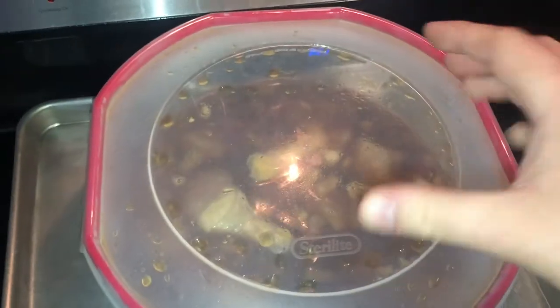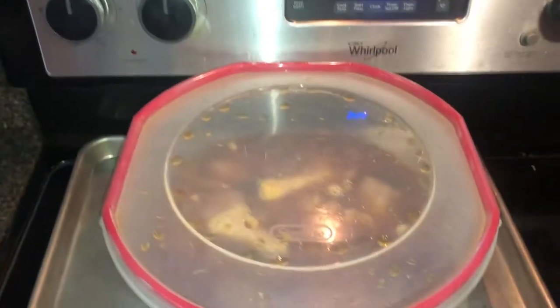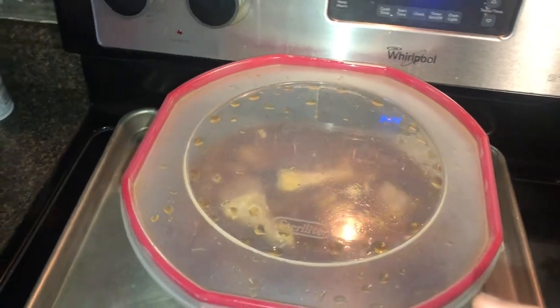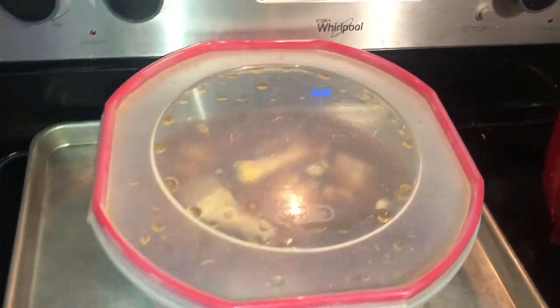Every time we get a chance we just come over here and swirl it back and forth, shake it so the bottom chunk comes up and swirls all the sauce and marinade around. It's been in there for about six hours now. We're about to put it on the grill in probably the next hour or so.